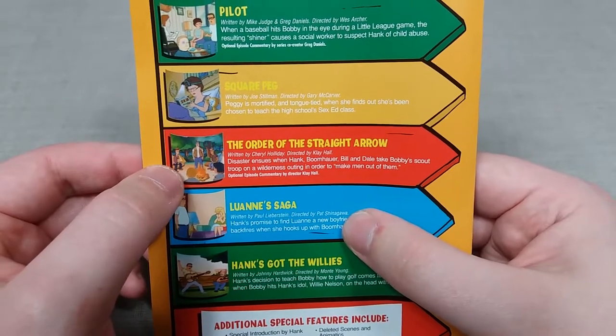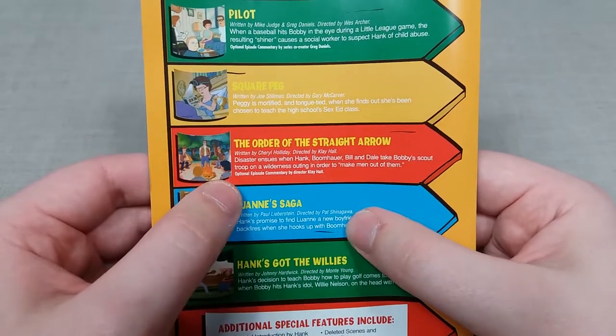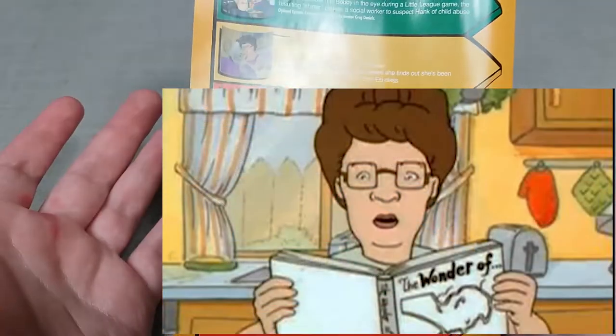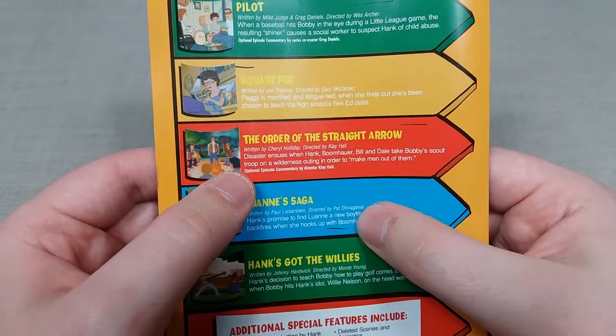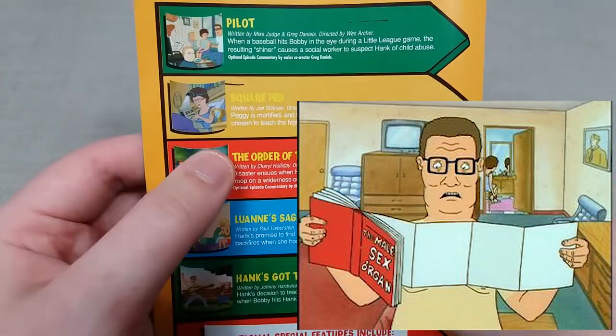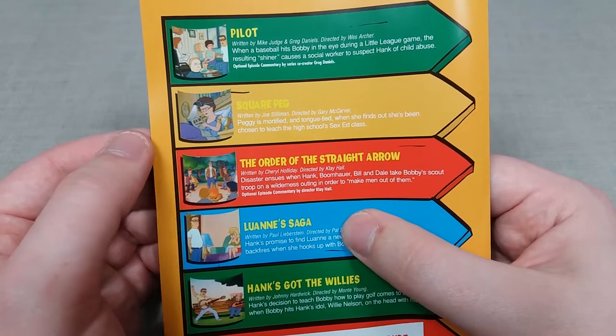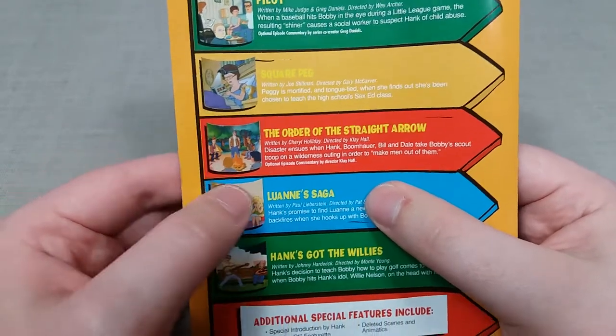Next up is Square Peg, where Peggy, who is a substitute teacher, is made to teach a sex ed class. With Hank being quite the prude, this is hilariously awkward in the household and opens up a lot of the writing to many euphemisms, which I thought was very well done.